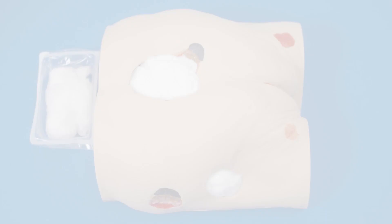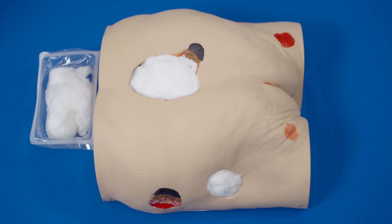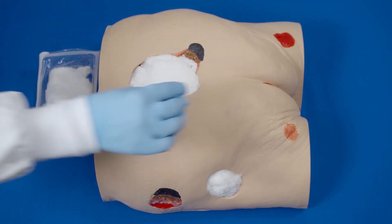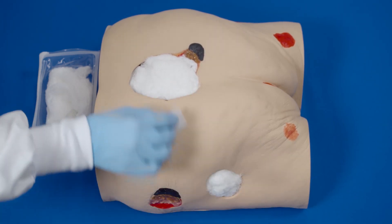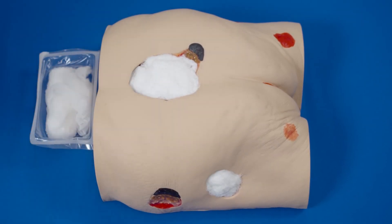Do not cut the gauze directly over the wound. Do not allow the gauze to overlap onto intact skin. If filling a tunnel, ensure the gauze in the tunnel connects with the gauze in the wound bed. Select an area to bridge the two wounds together.